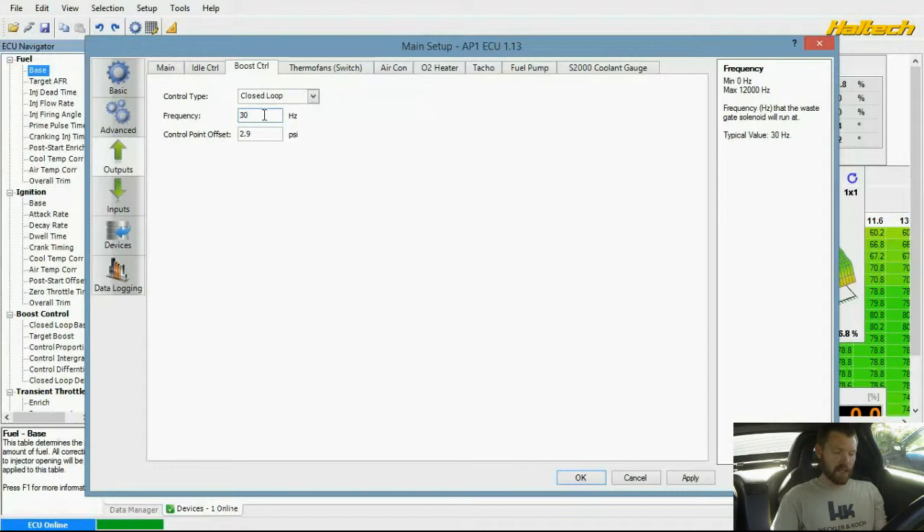Right now I have it set up on closed loop boost control. It's a little bit more fun — it allows the boost control valve to operate more freely. It'll allow you to have a lot more boost at lower RPM instead of slowly stepping it up.